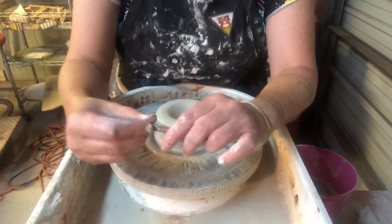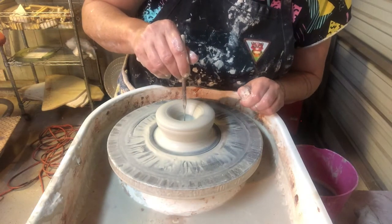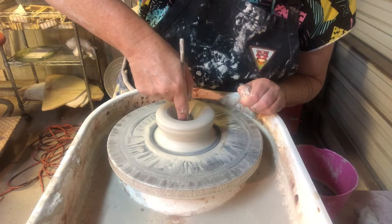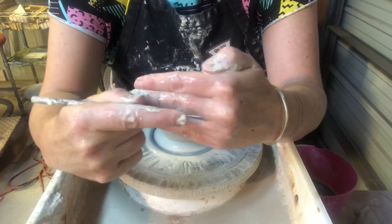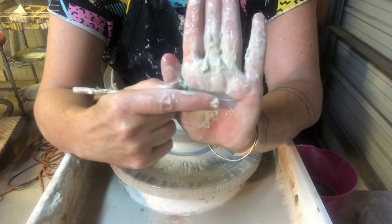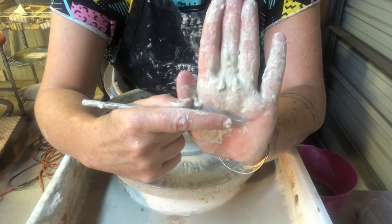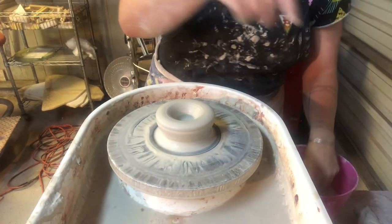We don't want a hole in the bottom of our mug. So I stop my wheel, I take my needle tool, stab it through the bottom of my piece, put my finger into the bottom, pull it out, and I check the thickness of the floor of my pot. This is about a half an inch — that's pretty good for what we're looking for.